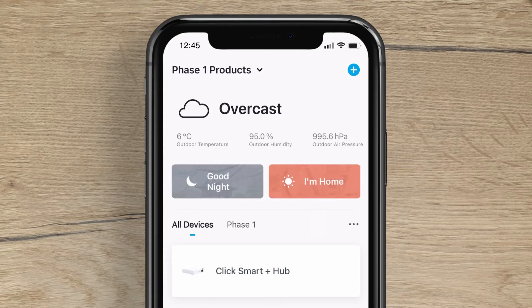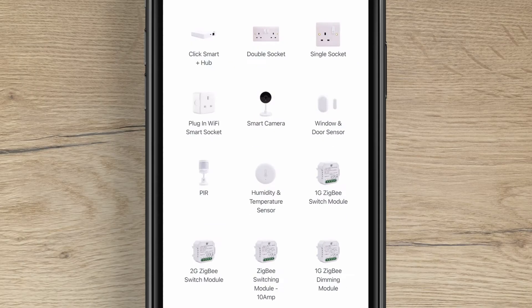On the home screen, tap the plus button in the top right hand corner. Next, press either one or two gang ZigBee dimming module.